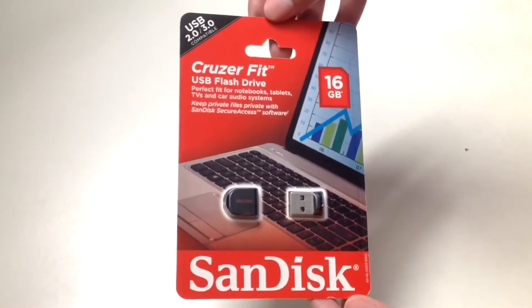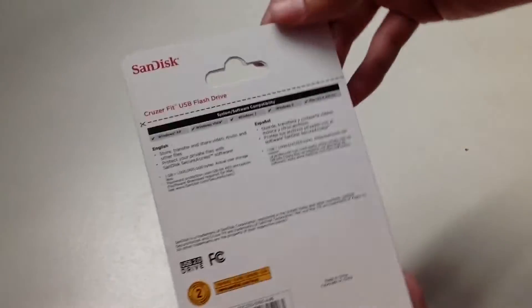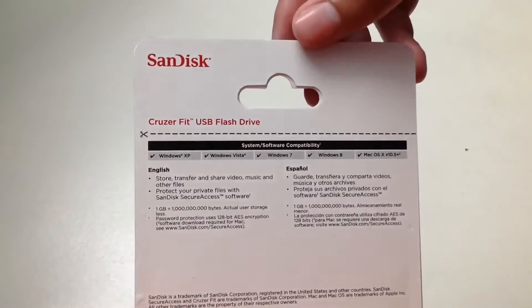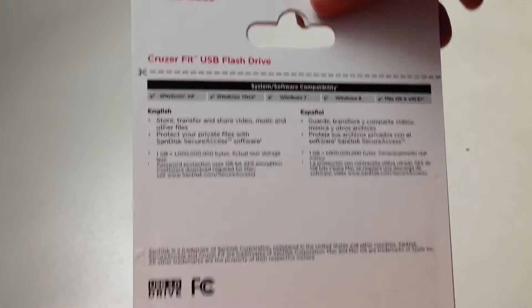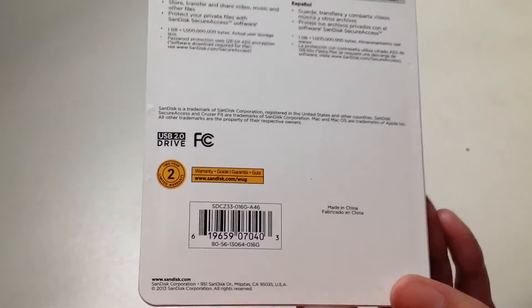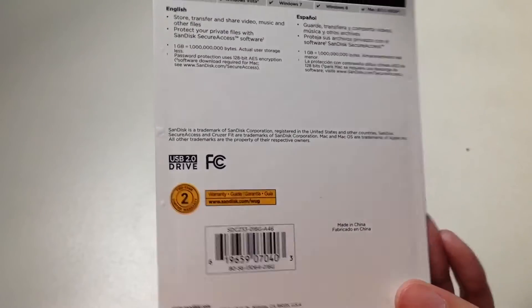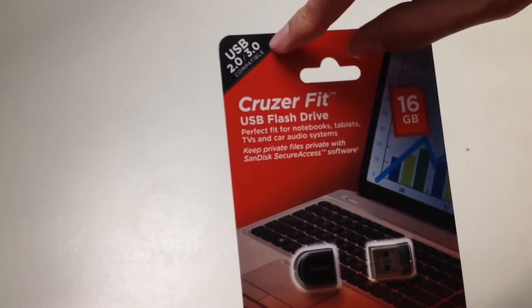Here's the presentation of the flash drive — a small USB flash drive, smaller than my thumb. Here's the back side of the packaging. SanDisk Cruzer Fit USB flash drive stores, transfers, and shares video, music, and other files. Here's more information if you're interested, and here's the barcode. This comes with a two-year limited warranty, and this is USB 2.0 — not 3.0, but 2.0 — though it is compatible with 3.0.